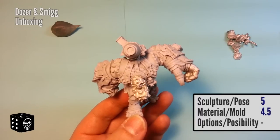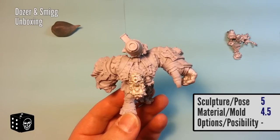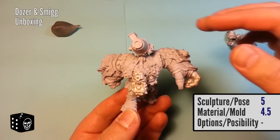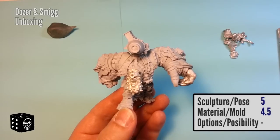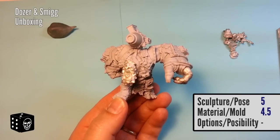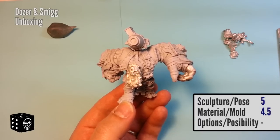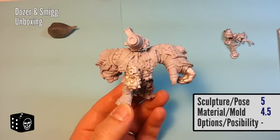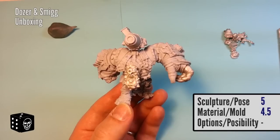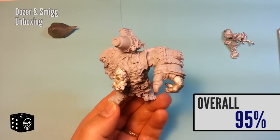For options and posability — because this is a character, and in almost every miniature line characters don't have much posability, I don't think it's fair to score it. I've voiced my opinion that Privateer Press stuff doesn't seem to have a lot of posability for characters, but I don't think you'd expect it, so I'm not going to give a score there. Looking at the overall score — sculpt at 5 and mold/material at 4.5 — we're looking at 95%, which this model really deserves.